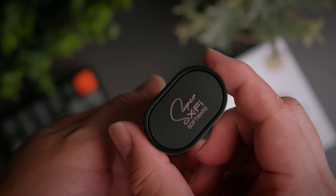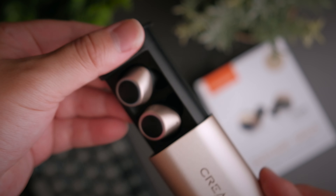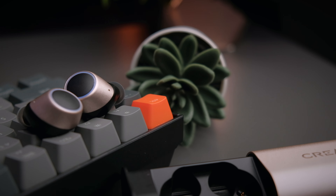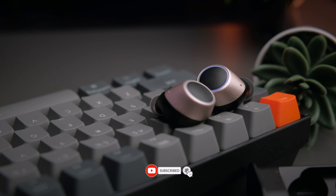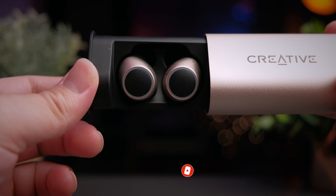Overall, should you buy these earbuds? I would say yeah, go for it. It does sound great, the battery life is definitely one of the best I've seen, the technology is good, and the overall look is really great. If you have the budget for a pair of Creative Outlier Gold, I would say definitely buy them. That is it for this review — if you found this video helpful, smash that thumbs up button, share this video with all your friends, and if you haven't yet subscribed, do consider subscribing. I'll see you in the next video.